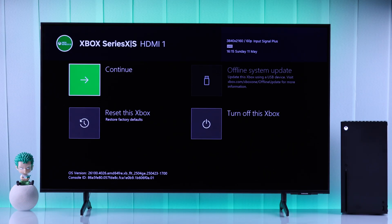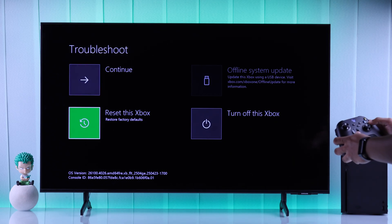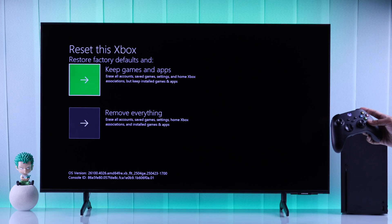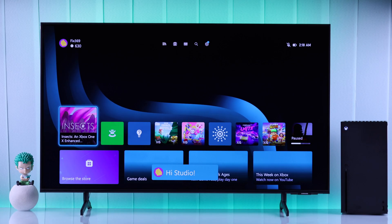Now you should see the troubleshoot menu. From here, turn on your controller, then go to 'Reset this Xbox' using the D-pad. We will try resetting the Xbox while keeping our games and apps intact — you will just need to sign in once again. After resetting, your Xbox should no longer display the green screen.